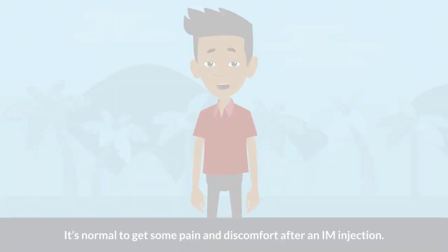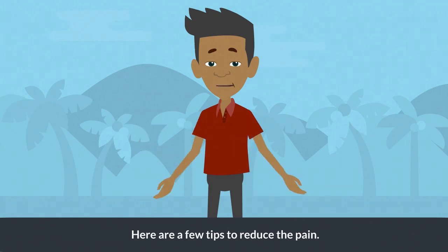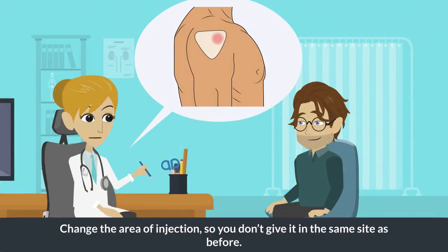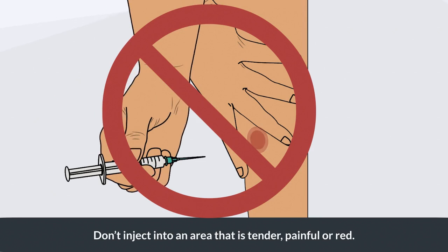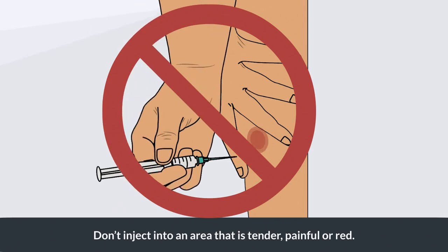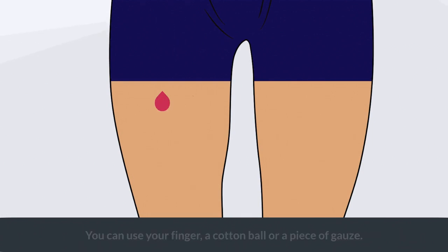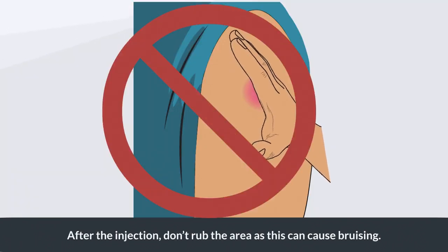It's normal to get some pain and discomfort after an IM injection. Here are a few tips to reduce the pain: change the area of injection so you don't give it in the same side as before. Don't inject into an area that is tender, painful, or red. If you bleed, apply a little pressure over the injection site — you can use your finger, a cotton ball, or a piece of gauze.